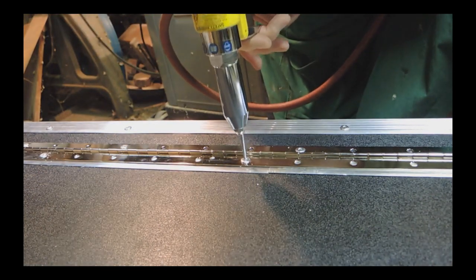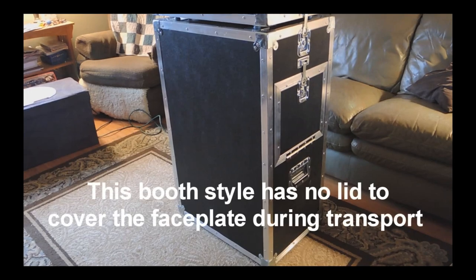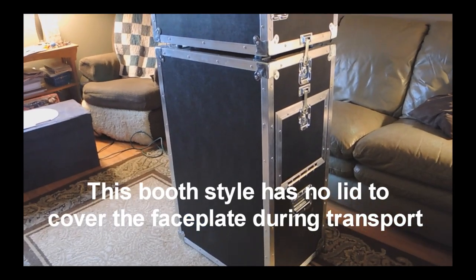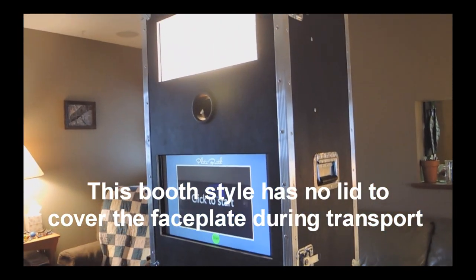Rivet number 500. My photo booth is finished — here is the finished product, up and running.